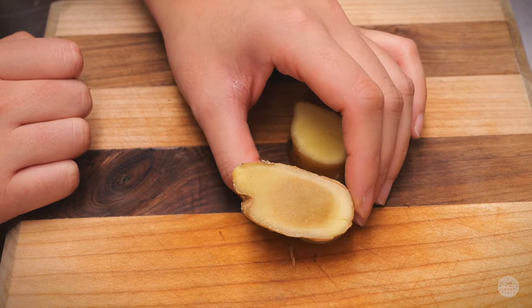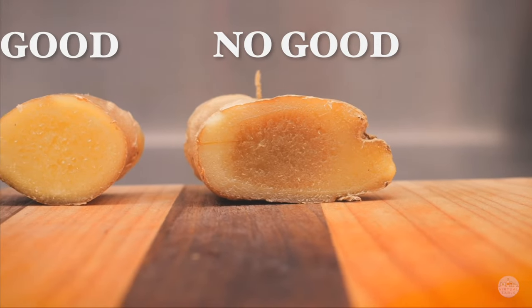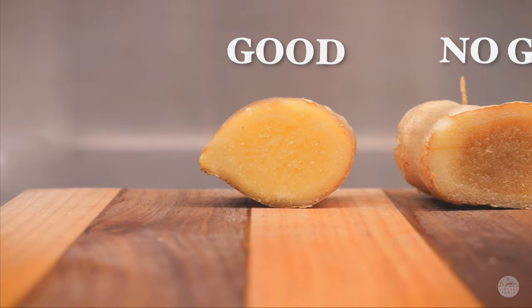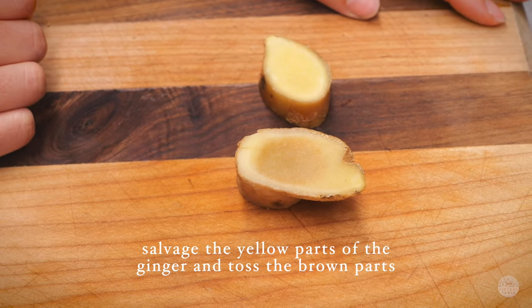On my right side here I have a piece of ginger that's gone bad. If you do still want to use a little piece of this ginger, what you can do is cut out the yellow parts and use those while discarding the brown middle part.